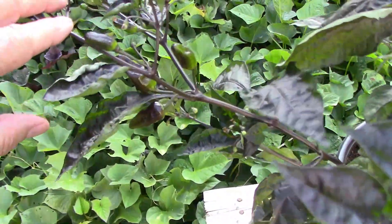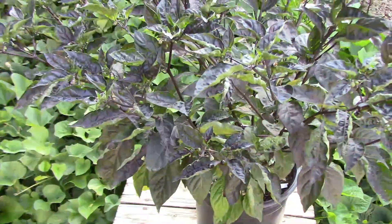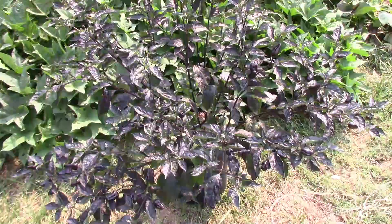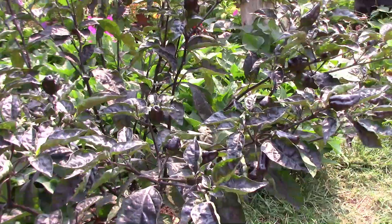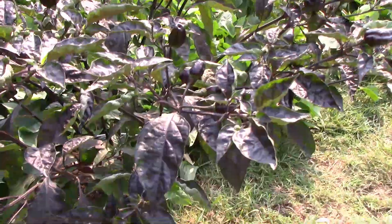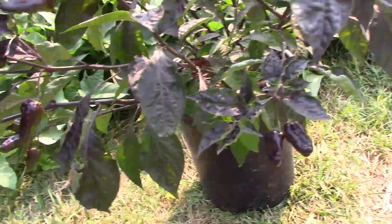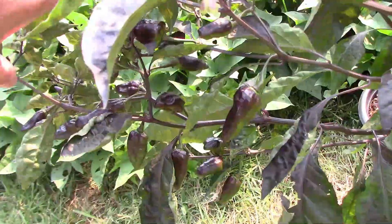It had quite a few peppers on it already, and the peppers blend in very well with the foliage, so they're kind of hard to see. By September 6th, the plant was about 3 feet tall by 3 feet wide and the peppers were starting to gain some size. I had it growing in a 5 gallon container. Here you can get a better look at some of the peppers.